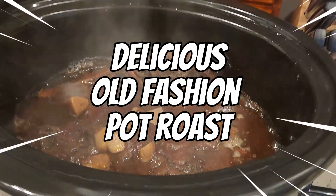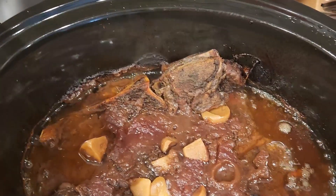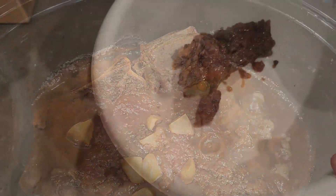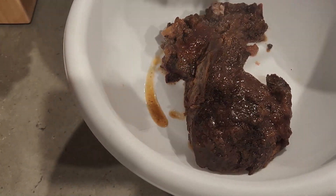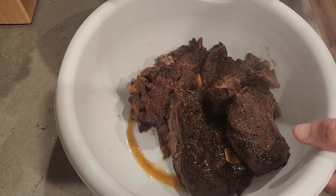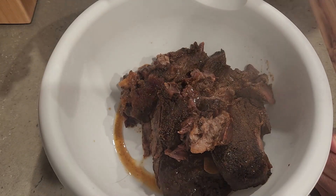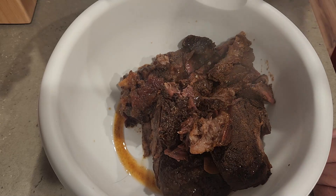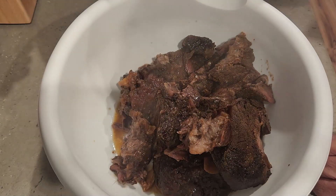Hi guys, welcome back to the channel! Today I'm going to show you how to make this delicious old-fashioned Yankee pot roast — you could almost call it better than mom used to make. I was just taking it out of the crock pot and you can see how nice and fork tender it was. This came out absolutely fantastic. I ended up trying a different recipe and I hope you enjoy it, so let's just go right into it.